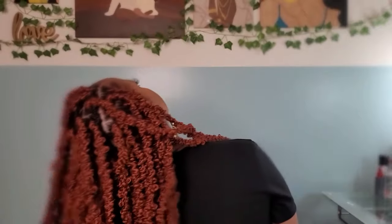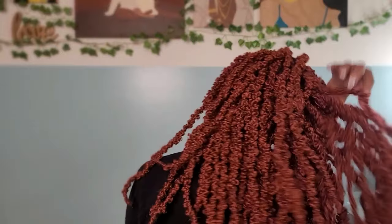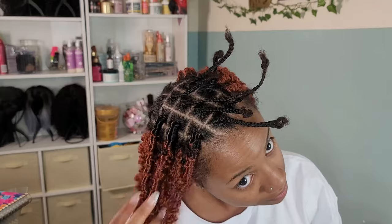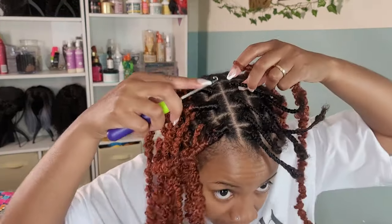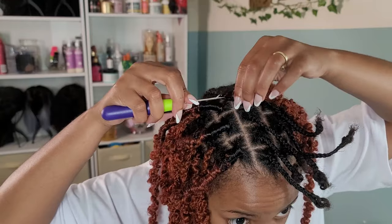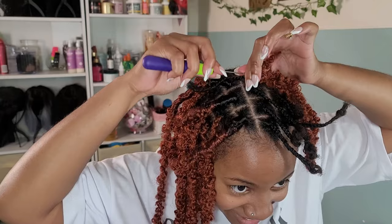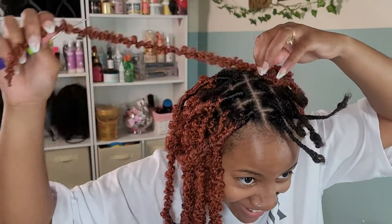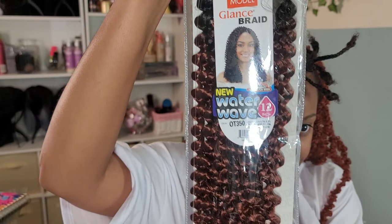So I ended up going back and taking out the crown area. This was all the hair they sent me, so I carefully removed the locs so I didn't mess them up too much since I'd have to reuse them. I decided to install them a little differently. I'm showing this so you can see what it looks like if you just decide to crochet the hair in the regular faux loc way — it doesn't look entirely bad, I would still wear it.